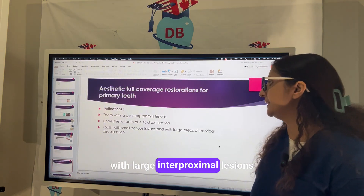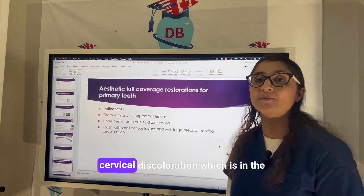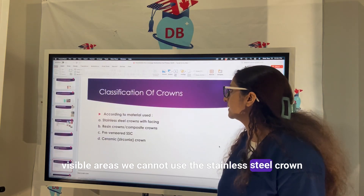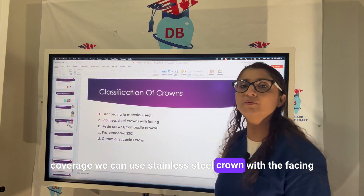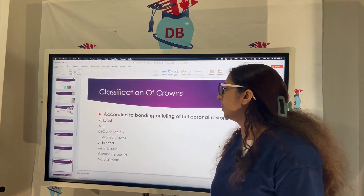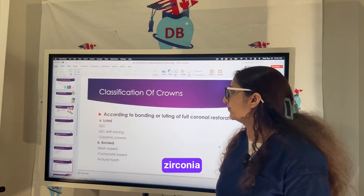For aesthetic full coverage restorations in the primary anterior aesthetic zone, indications include teeth with large interproximal lesions, unaesthetic teeth due to discoloration, or teeth with small carious lesions with large areas of cervical discoloration in visible areas. We cannot use a plain stainless steel crown in these cases. Instead we can use a stainless steel crown with a facing — either composite or porcelain — or use resin crowns, composite crowns, pre-veneered stainless steel crowns, or ceramic/zirconia crowns.